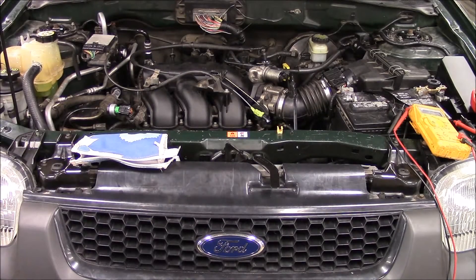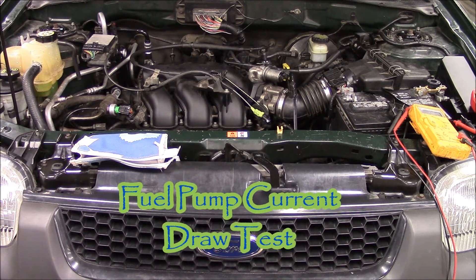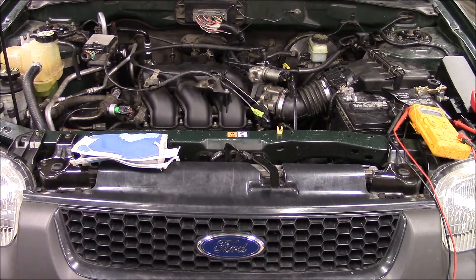How are you doing? This is Mr. Tiberi here. Today we're going to take a look at a 2004 Ford Escape. We're going to do a fuel pump current draw test. I'll show you how to perform this test with two different styles of meters. So let's take a look.